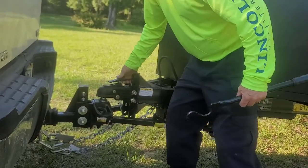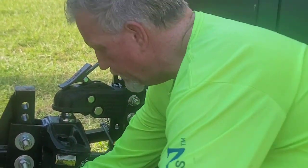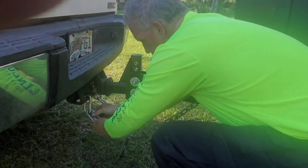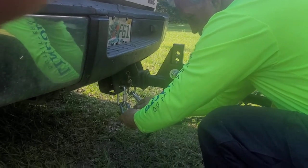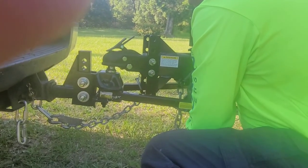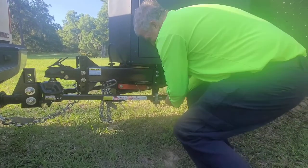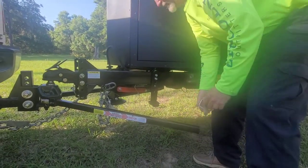Opening it up, it's got two chains — nice long heavy-duty chains. Then it's got the trailer brake cable right here. Take all that off and hang it up. This has one little easy clip pin that pops out, and then this bar pulls off real easy.